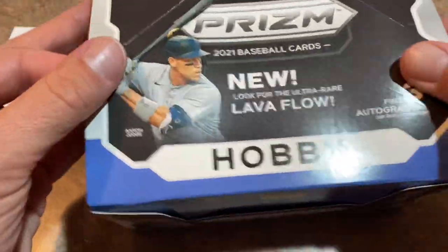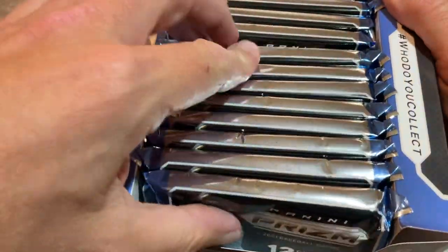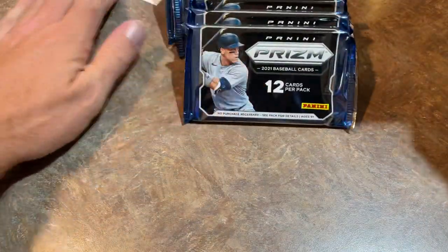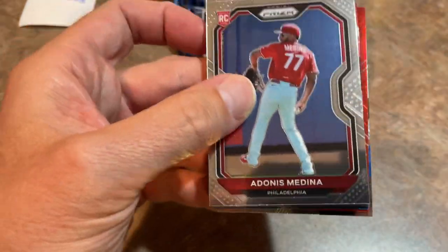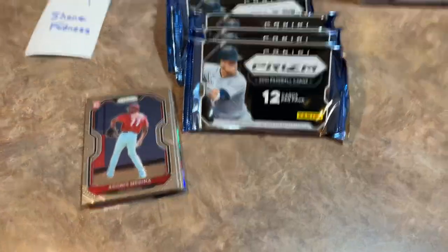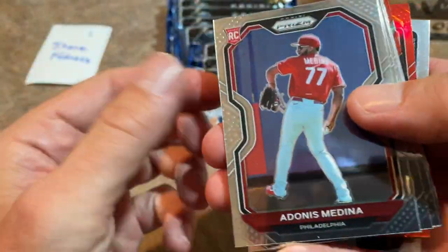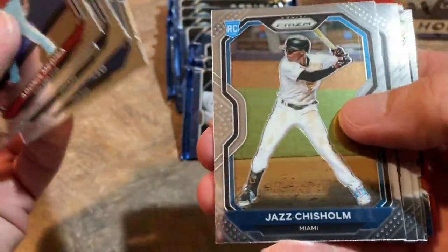Aaron Judge is the cover boy of this box. Inside there are 12 packs all stacked up in a row — lots and lots of Prism baseball cards. Good luck to you, Shane. Hope everybody's having a very nice Tuesday. Adonis Medina is our first card. Tim Anderson, one of the heroes of that Field of Dreams game. Jazz Chisholm rookie card — those are your rookie card logos up in the upper left-hand corner.